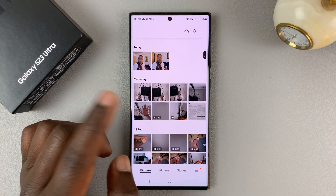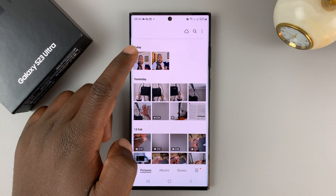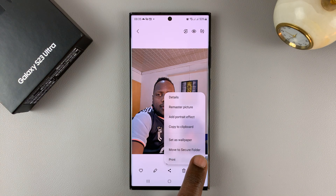To hide photos, go into your gallery and select the photo you want to hide. If it's one photo, just open it and then tap on the three dots in the bottom right corner, and then select Move to Secure Folder.